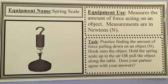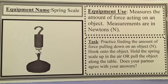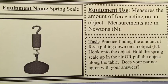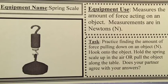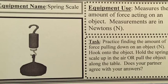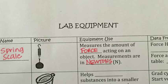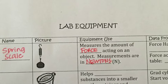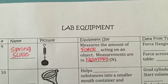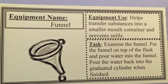A spring scale is a piece of equipment used to measure the amount of force acting on an object. Force is a measurement of push or pull and is measured in newtons, abbreviated with a capital N. Tomorrow in the lab you'll practice finding the force pulling down on an object by hooking the spring scale onto the object and letting it hang down. You will also hook an object to the spring scale and pull it along the table to measure that pulling force.